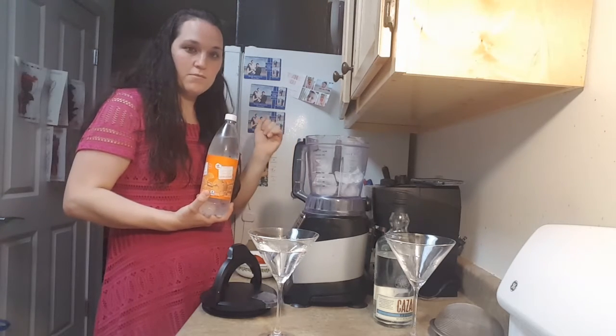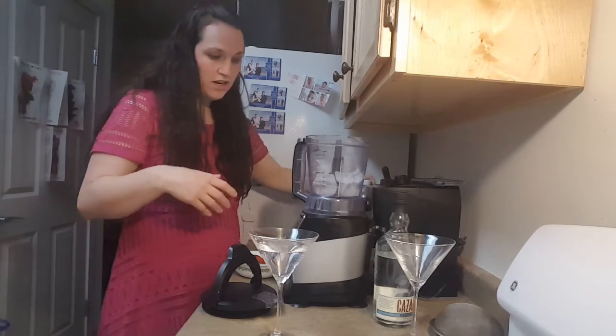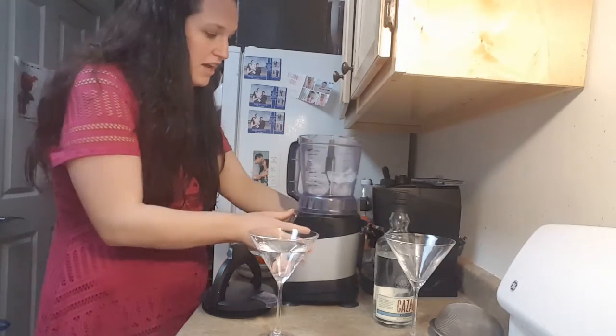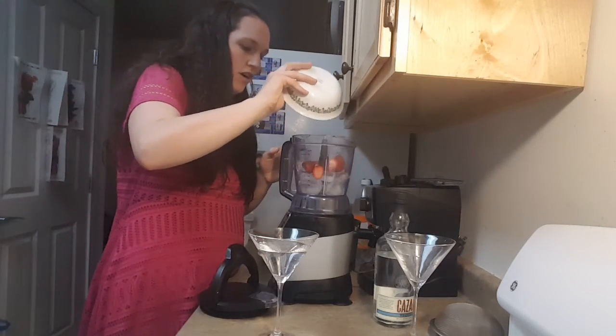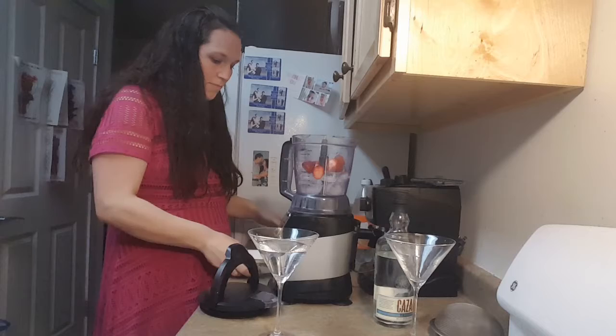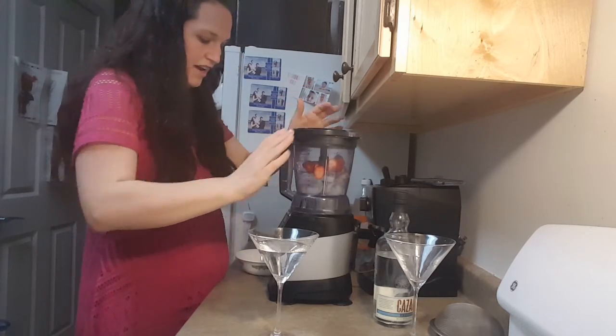I'll be showing you how to spice that up too, but tonight we're going to make a really basic margarita in case that's what you're feeling. So we're going to put our ice cubes and our strawberries in our blender and mix that up first.